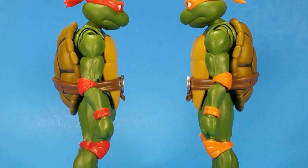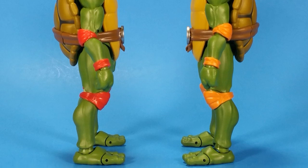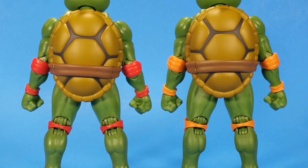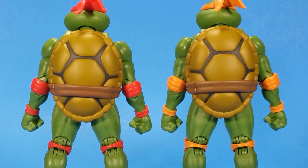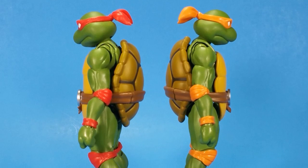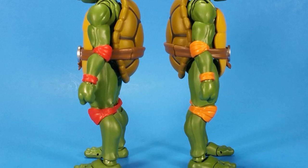Getting all four of them together is magical. I read some people saying they're only going to get Donatello because he's the best turtle, or Leonardo because he's their favorite. For me I've got to have all four — it's a package deal. Each personality plays off the other; it's all or nothing.